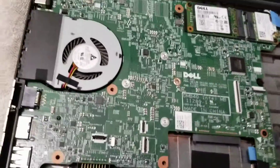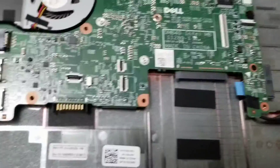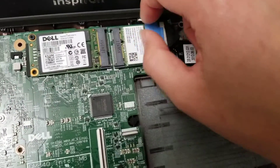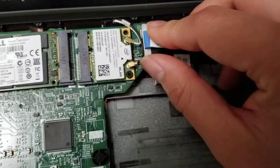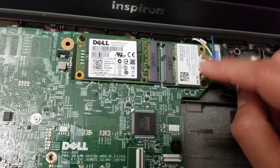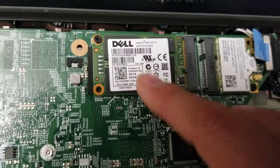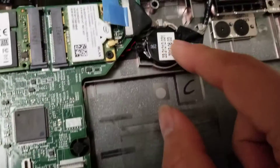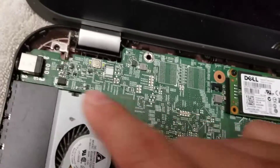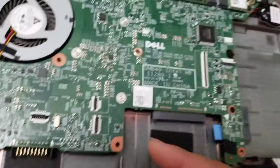You can see the fan here — to replace it, it looks like you'd have to remove the whole motherboard. There's one screw holding it. You can also see the wireless antenna — if you're not sure how to remove that, watch my other videos. There's the wireless card, an mSATA SSD, the CMOS or BIOS battery which connects underneath, the LCD cable, and the DC jack which is soldered in place — so if you break that you'd need to know how to solder to replace it. The other ports are all part of the board.